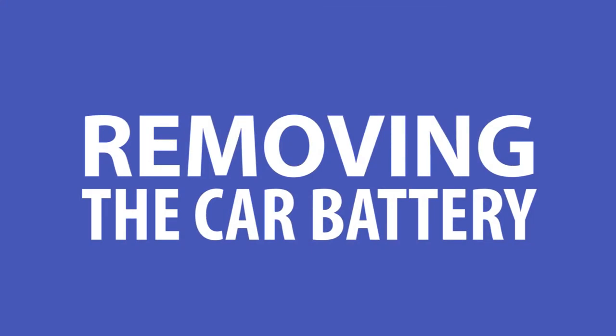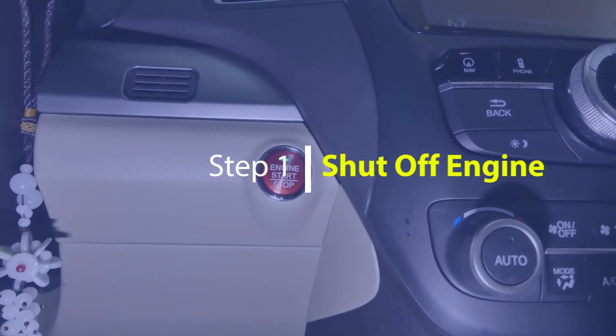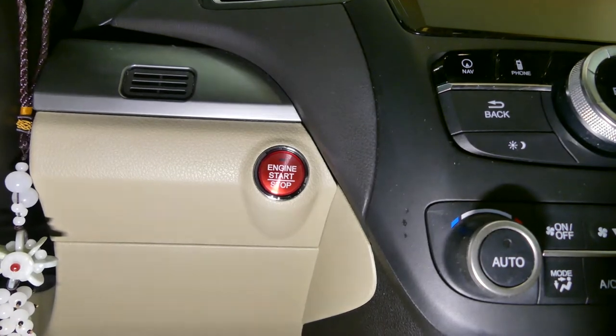There are 6 steps to this process. First step is to make sure that your engine has been turned off. I know it's a given, but it's always good to mention for safety reasons.